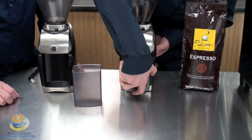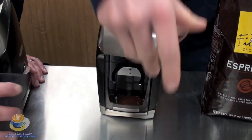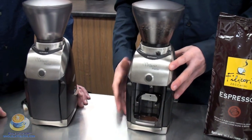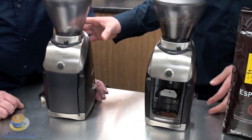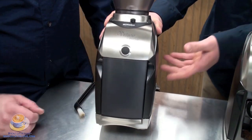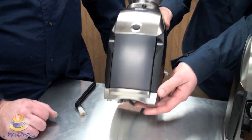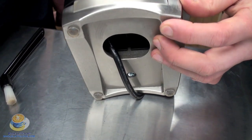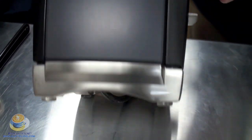Another nice thing about the machine is that it weighs about nine pounds, so it's a fairly good-weighted machine — it's not going to move around on your countertop. A lot of grinders that are this size will have a tendency to vibrate on the countertop. It also has rubber feet on it, so it's not going to move around.